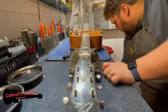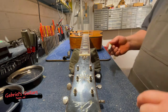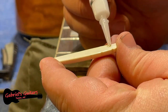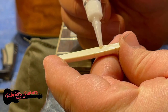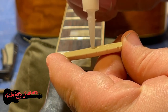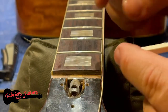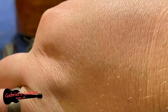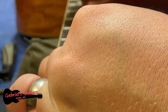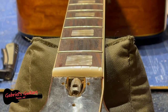I'm going to get just a little bit of gelled super glue and put it on that forward edge of the nut, so this actually glues to the front edge of the fingerboard. And that is set — good to go.